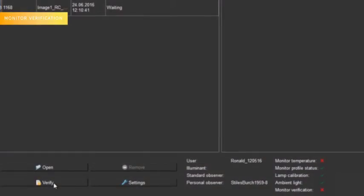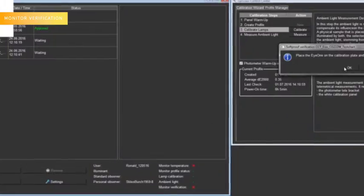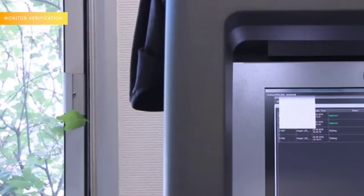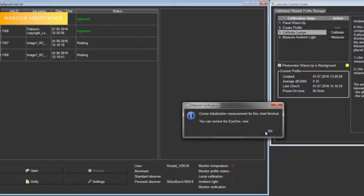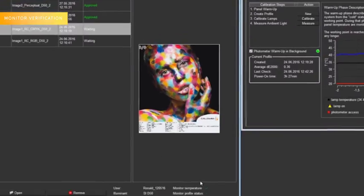Step 5: Monitor Verification. Press the verify button. Place the i1 Pro on the calibration plate and press OK. Place the i1 Pro this time on the small base, the one that has the magnet, and put it on the upper left-hand corner in front of the small white square and press OK. After 3 minutes, the process will end. All the check marks should be green, meaning the calibration is finished.